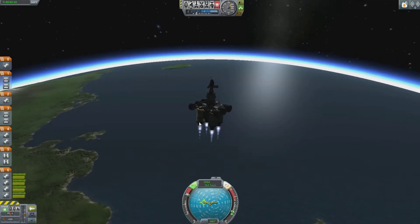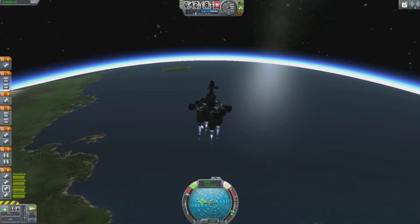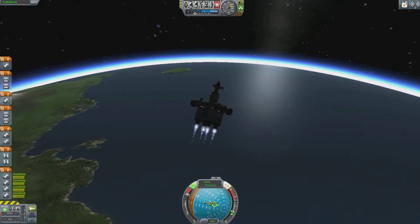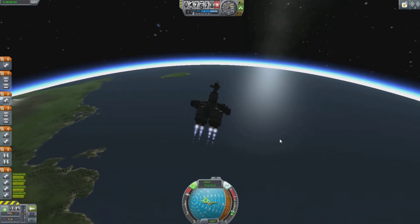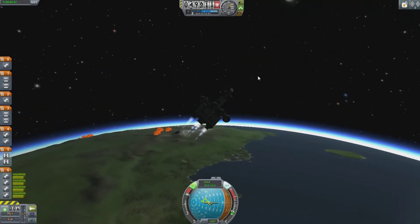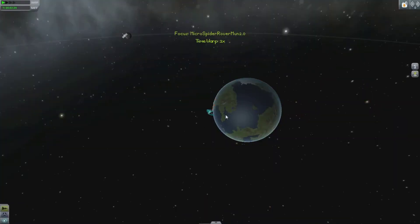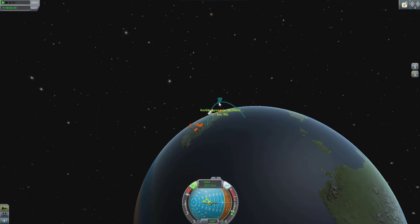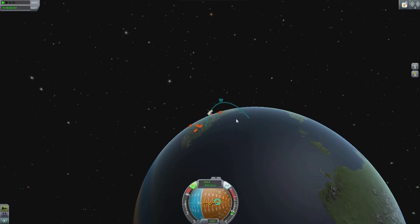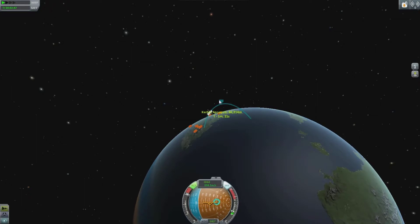We're heading back up into orbit now. You want to find that 90-degree marker — there it is. Spin your ship right around again. Q and E you can use to rotate your ship across its vertical axis. We're nearly going to be in orbit here. Our apoapsis — you want to keep that around 70,000–75,000 meters. It gives you a good sort of distance away from Kerbin so you don't have too much gravity acting on you. If I tilt it this way, you can see the Kerbin apoapsis starts to decrease towards 75,000 meters.